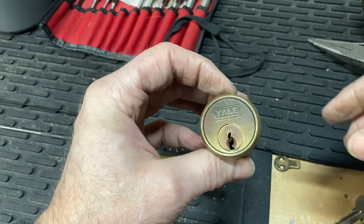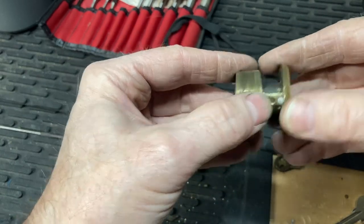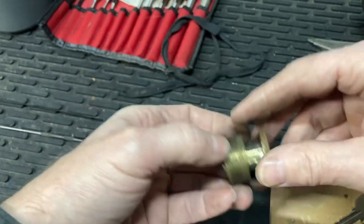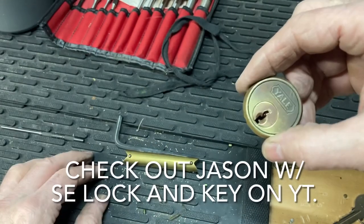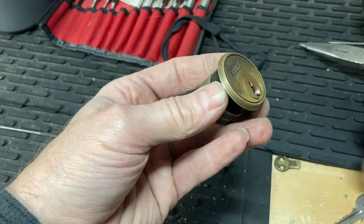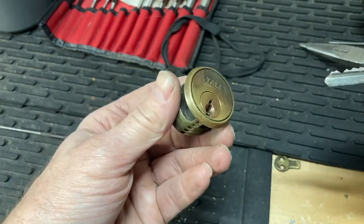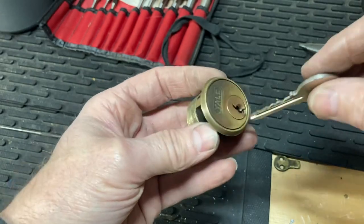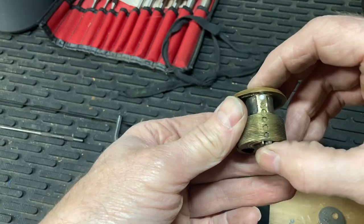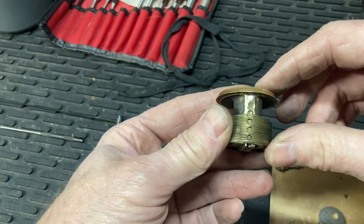Thanks for watching, sorry if it was kind of boring. I tried to get the shots I could — it's hard to work and do this stuff at the same time. God bless LockPickingLawyer — he's able to do this and talk and do the jokes and deal with customers all at the same time. I can't do that. And I hadn't really used this style before so I wanted to play with it a bit too. Anyways, thanks for watching — bye bye.